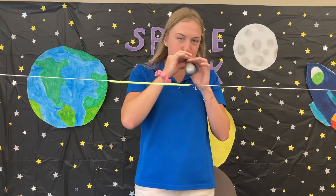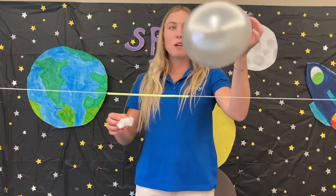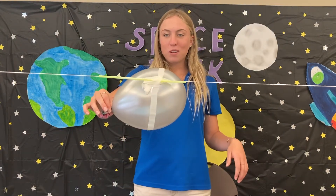Next, blow up your balloon. After you've blown it up, tape it to your straw. After you tape your balloon, it's ready to fly! Thanks for making the straw rocket with me — we'll see you next time!